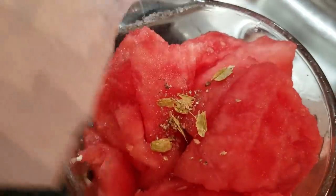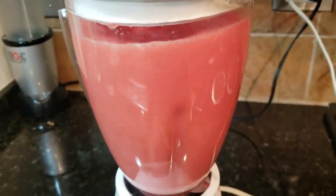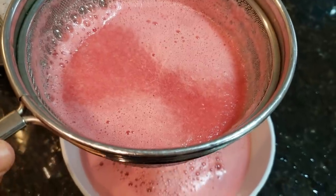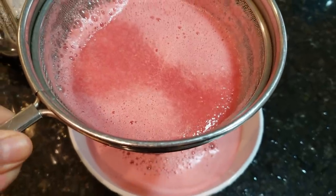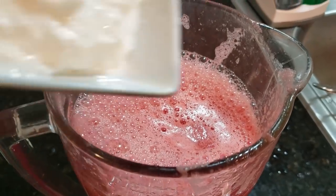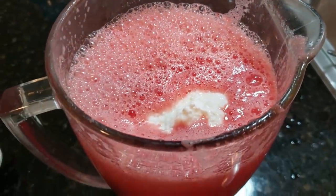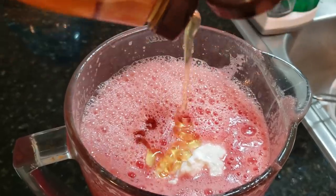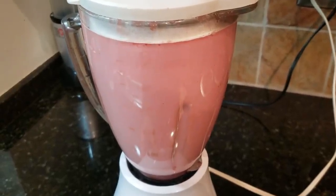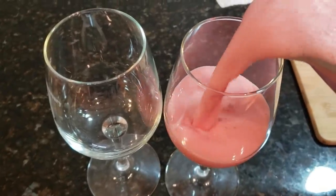We will make the juice of the watermelon. After blending, I will strain it just to remove the seeds — though you can use it without straining if you prefer. Then I have added the strained juice back into the blender with a little honey. You can also add sugar if you prefer. We will blend it once again and this drink is ready to serve.